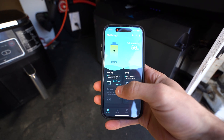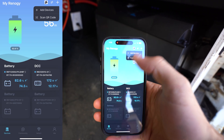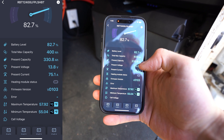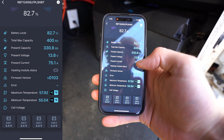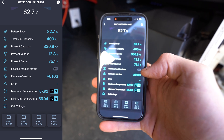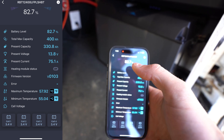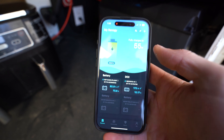Let's pull up the Renogy app — I've already hooked it up to Bluetooth, which is really easy to do. All you have to do is hit the plus sign in the top corner, go to add device, and it'll come up. You can see the battery level is at 82, almost 83 percent. Capacity is 400 amp hours and present capacity is 330 amp hours. It shows voltage, present current — I'm charging at 75 amps from solar and shore connection. You can see the heating module status, which was on this morning when it was quite cold. It also shows firmware version, temperatures, and cell voltage so you can see the health. This is so nice — I don't even really need my battery monitor much anymore.